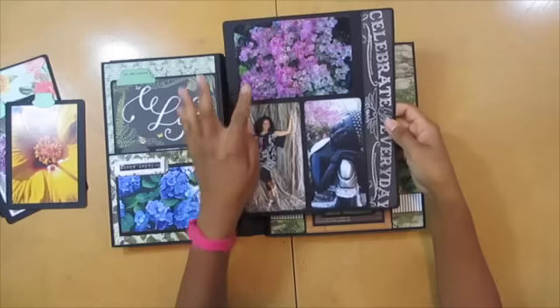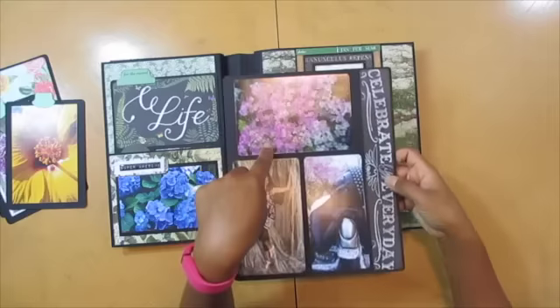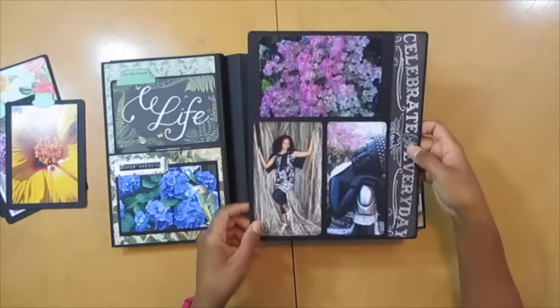And then I did this jumbo photo mat. Another one of my Buddha statues in the Buddha lounge. This bougainvillea — you have to feed it like crazy, but isn't she a beauty when she does bloom? This was taken down in Key West.